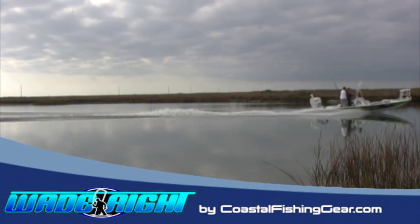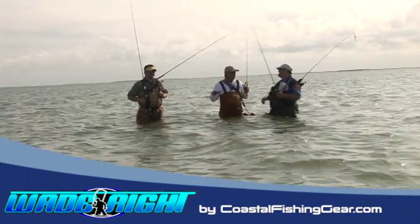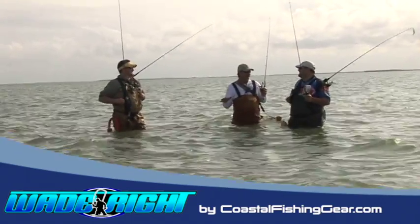If you have been out on the water lately and you've seen what all the pros are using when they wade fish, welcome to the next evolution in wade fishing — the Wade-Rite.